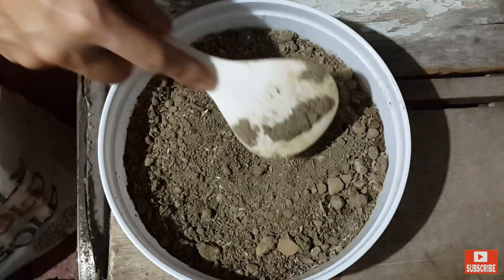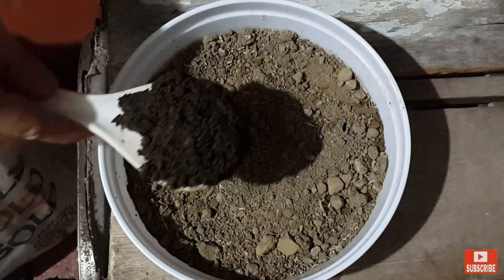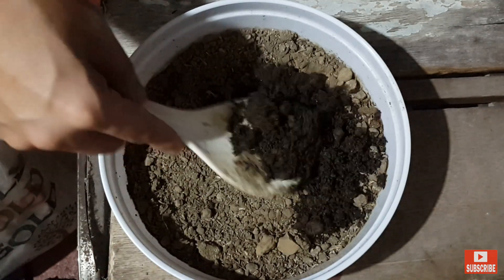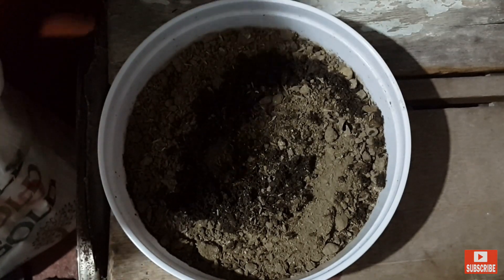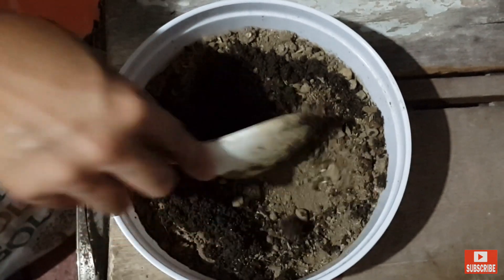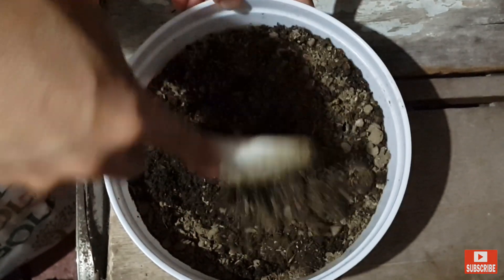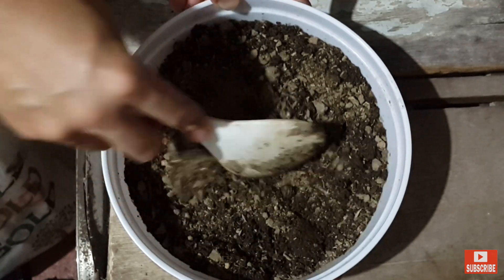Lumipat na ako sa labas. Pero yung idadagdag ko sa kanya, may kasama siyang fertilizer para mas madali siyang tumubo. At nahalo ko, nadagdagan ko yung luma. Na-mix din natin siya para magpantay.